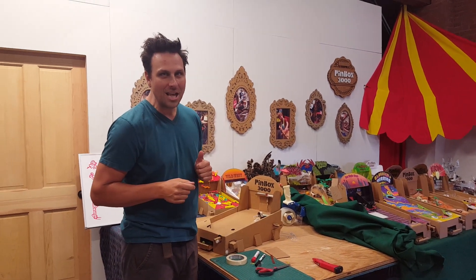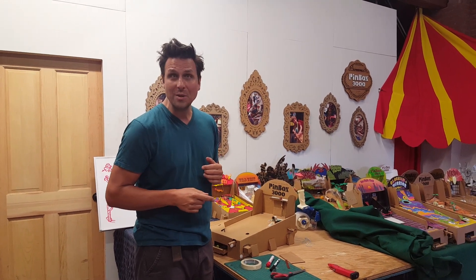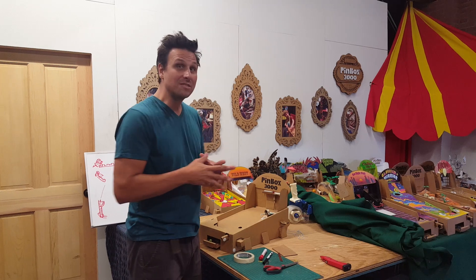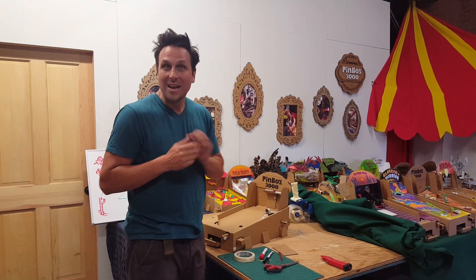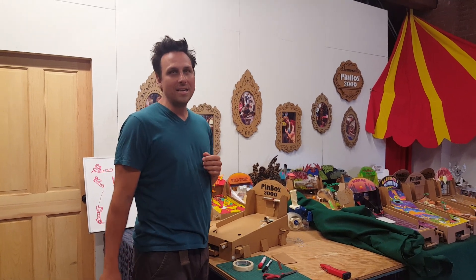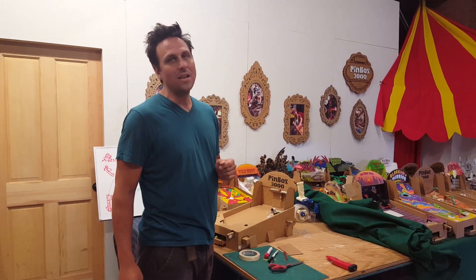If you have a design challenge in mind that you want Cardboard Tech to tackle, get your parents' permission and record a video of your challenge in your Pinbox 3000 — we'd be happy to come up with a great design with you. Good luck, Eric. Keep building, keep making, all you kids out there. Pinbox3000.com — check our resources page for lots of good ideas.